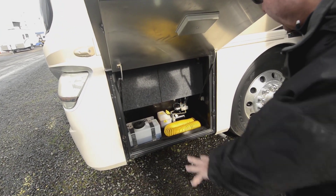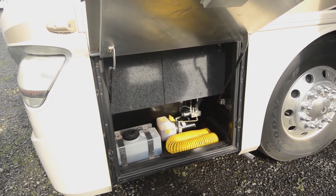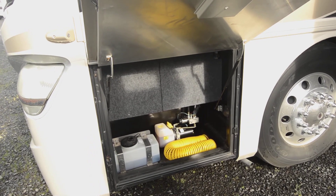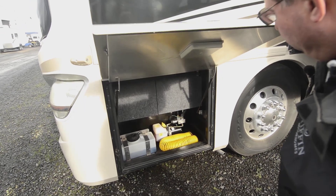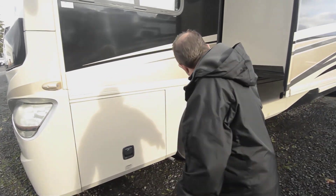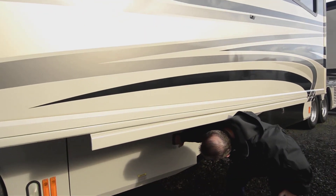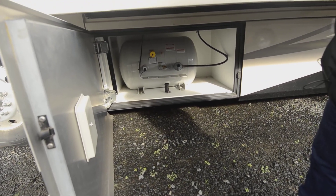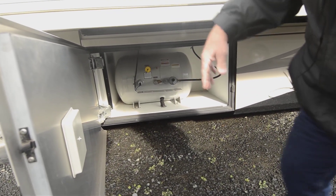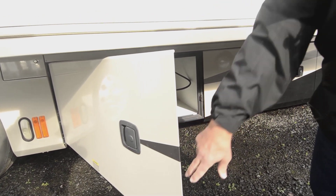So you've got window washer stuff here and a hydraulic pump — that's probably for a front gen slide. Up here we have a propane tank, really big propane tank. All nice finished compartment, all aluminum doors on it, double latched.